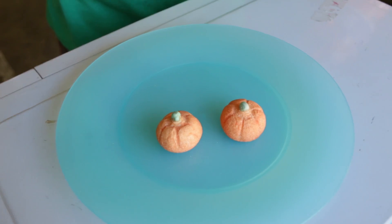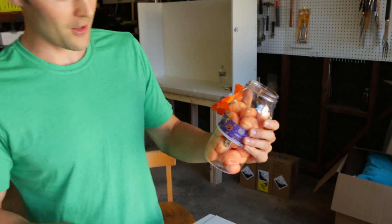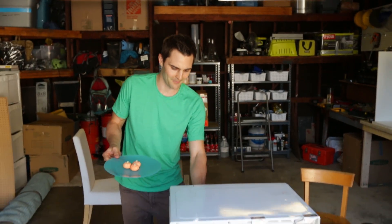So let's go ahead and put three in there. We'll put three at first and then we're going to put the whole thing in there. I think 20 seconds is fine — 20 seconds is all we need.